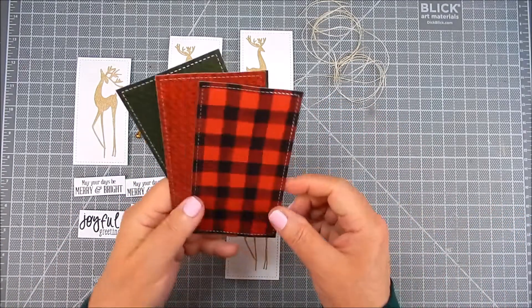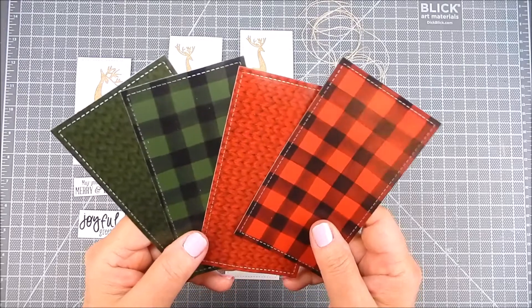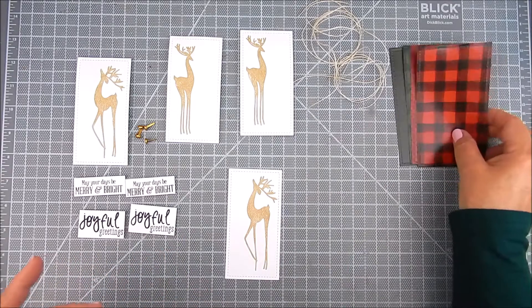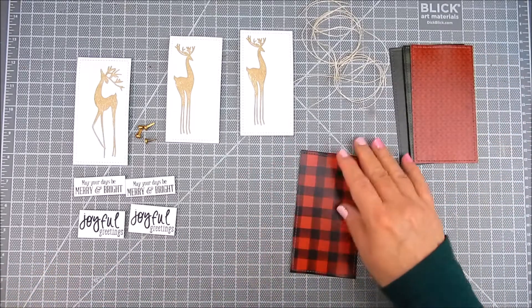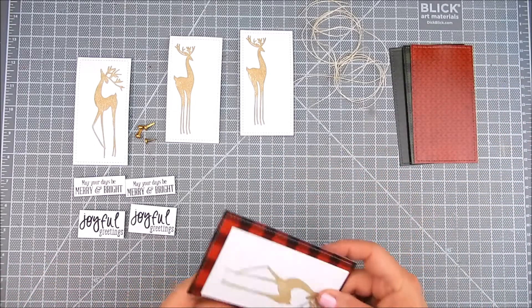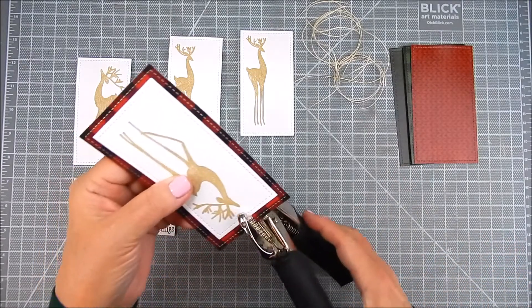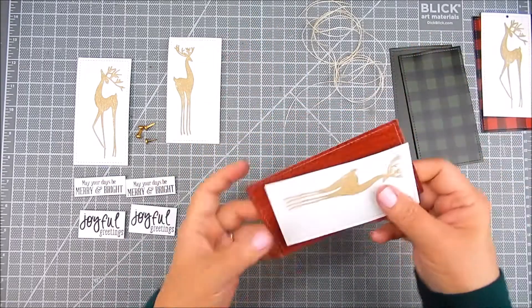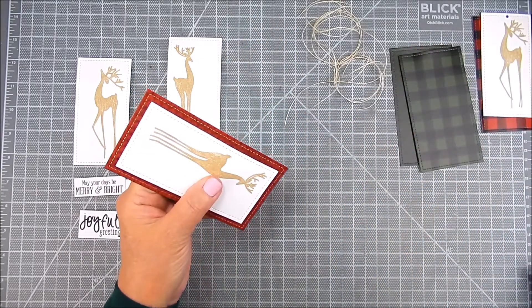Also from Unity I'm using Cozy Christmas — it's a 6x6 paper pack. It's beautiful. It has these rich holiday colors and patterns, and I use four sheets of that just to layer behind the deer. Any papers will do. You can make your own handmade backgrounds, but for the holidays and quick projects, pattern paper is great for this purpose.